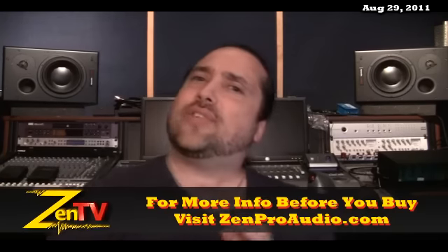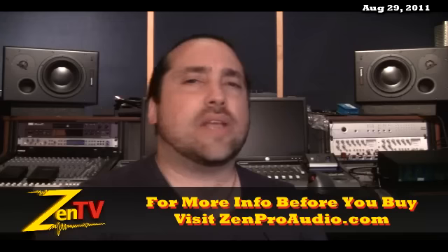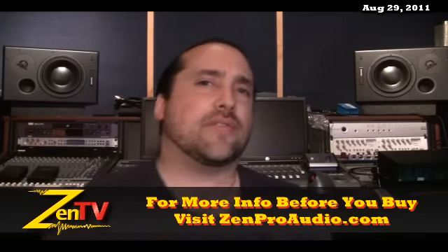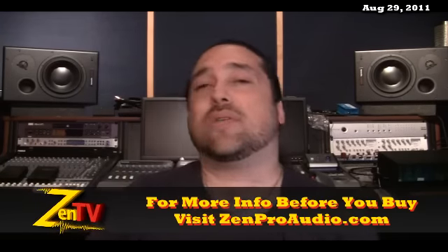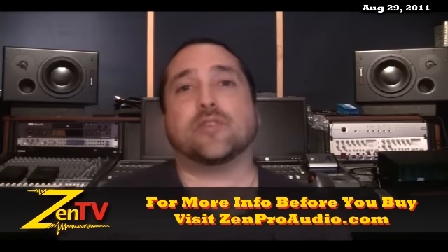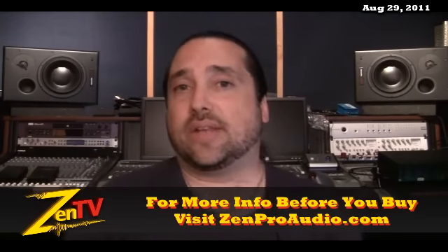That's all the hot stuff I can think of that's going on at Zen Pro Audio this week. As always, you can click on Contact Us on the site — I'll personally respond and get you taken care of. Keep in mind we are working very hard around here to bring you Gear Now and Zen. Thanks.